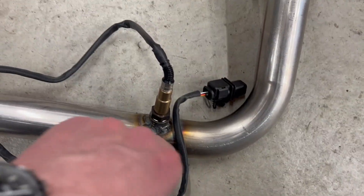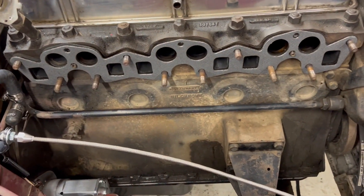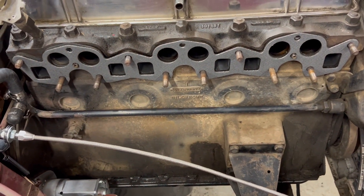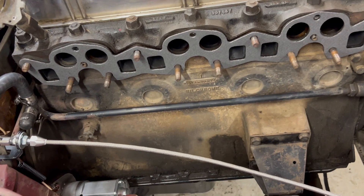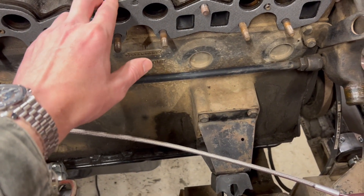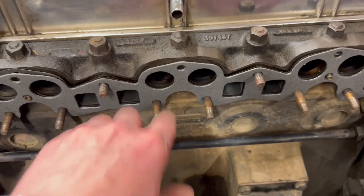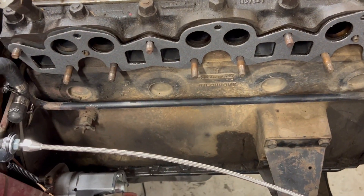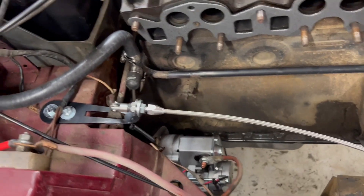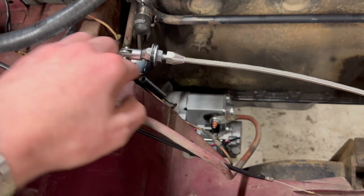As far as disassembly goes, I took everything off and removed the exhaust manifold just to get it cleaned up and painted, but you don't have to. I got a new gasket on here — just be advised that this new gasket I bought didn't have the metal backing on it, so be careful when you take it off that you don't damage that metal piece.